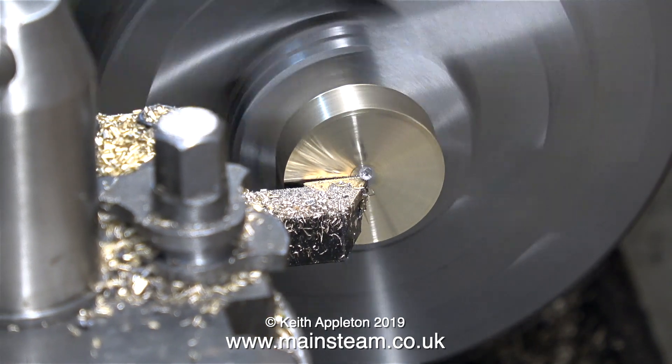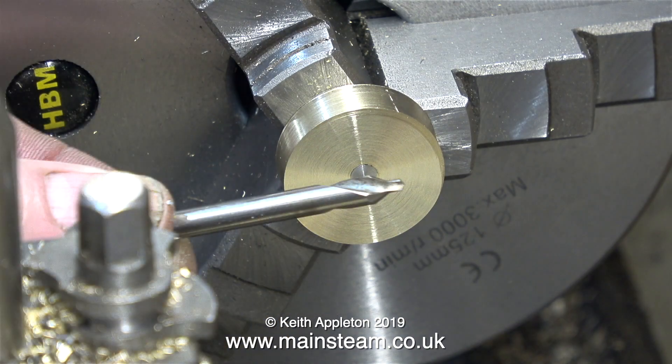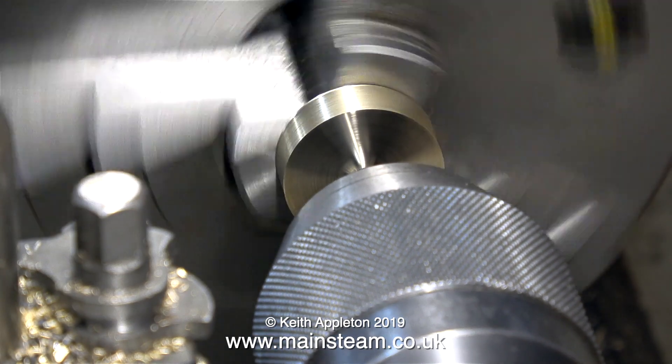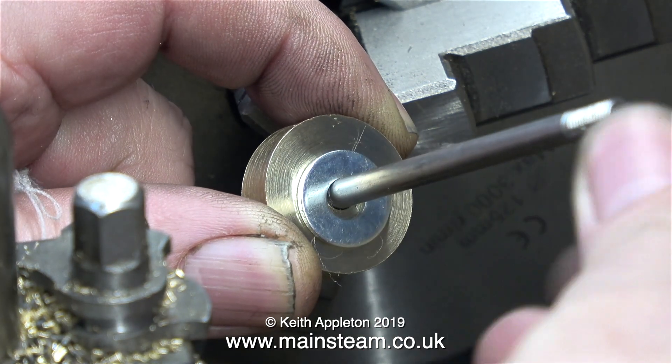At the moment the whole assembly is only supported by a piece of three-sixteenths of an inch diameter stainless steel, so now I'm going to use a center drill to drill the end of the stainless steel so I can fit a live center. I've taken the piston rod out of the chuck — I've only done this for the video.